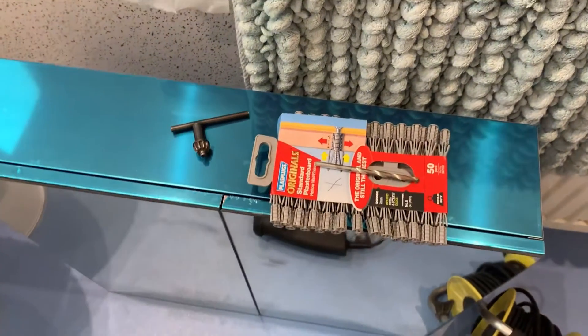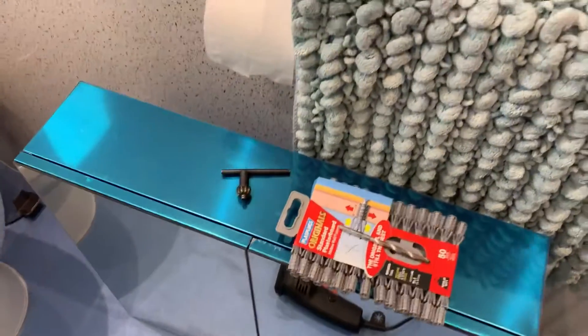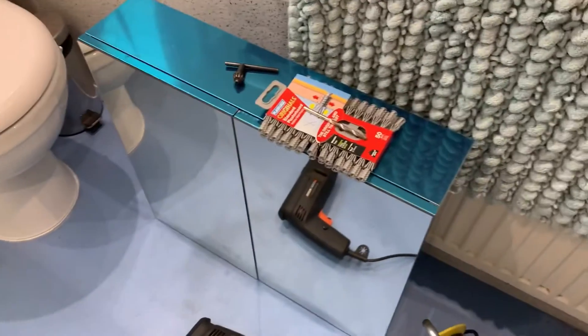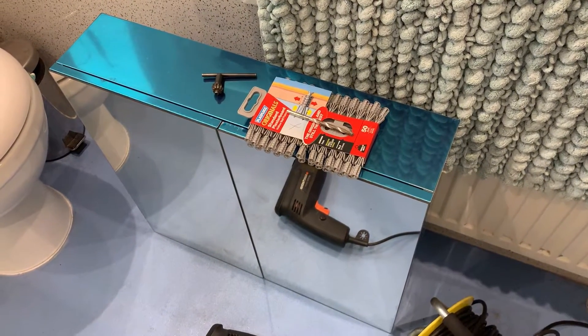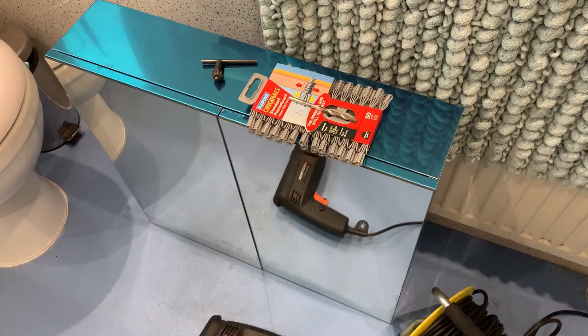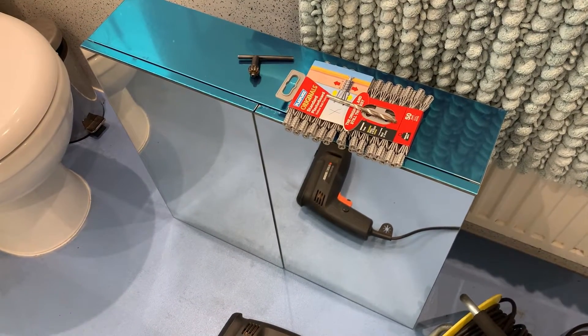Hello and welcome back to another video. This is Glyn from GTO Diary. Today we are putting up a bathroom cabinet. This is about 60 quid from B&Q. So this is what we are going to do.